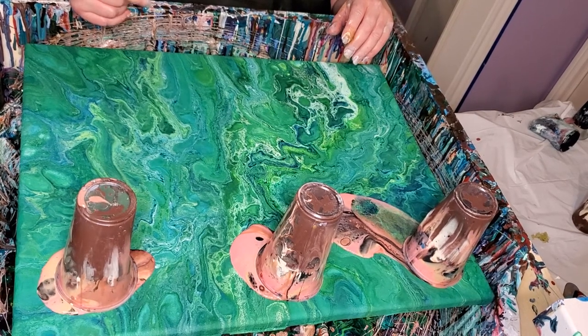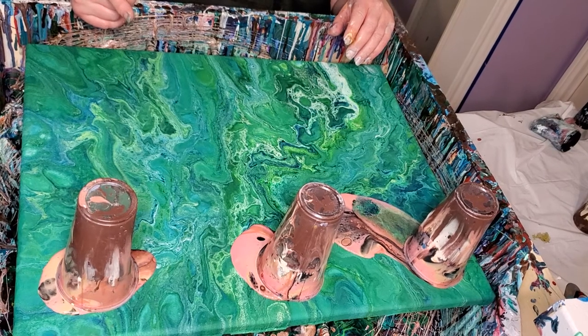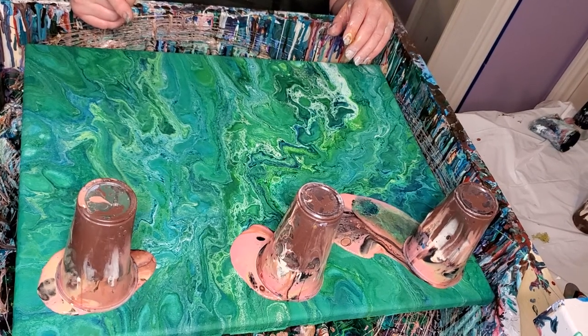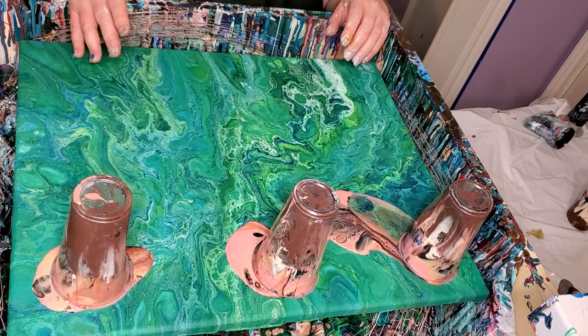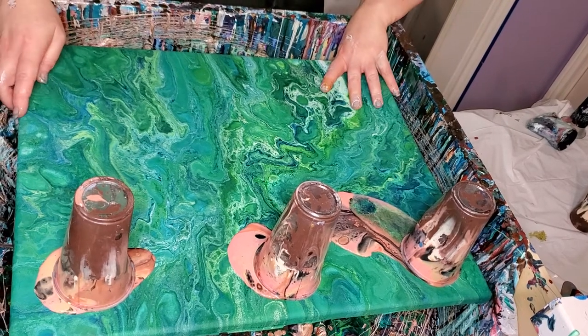I did it in a video I haven't posted yet from yesterday, and it's a Dutch pour. I like the colors so well I thought they'd look good in a regular pour too, so I decided to try them out today.